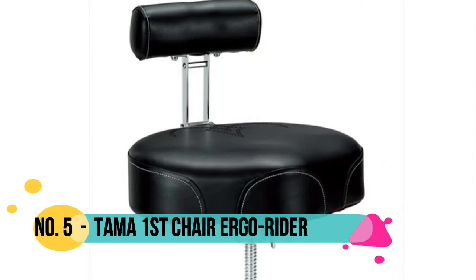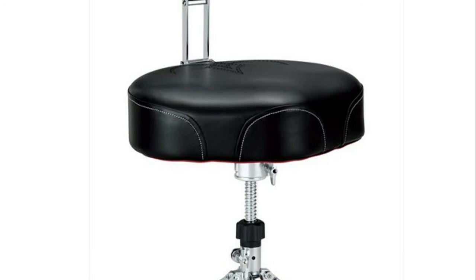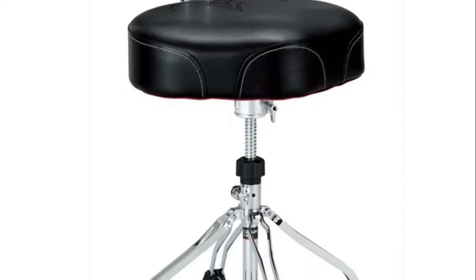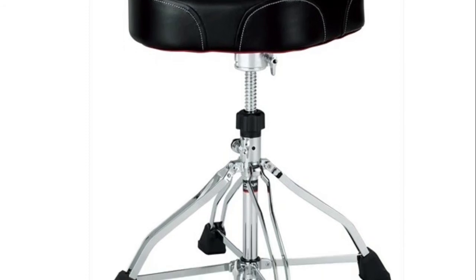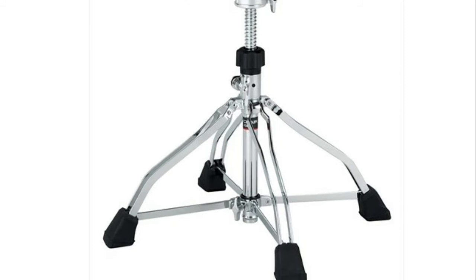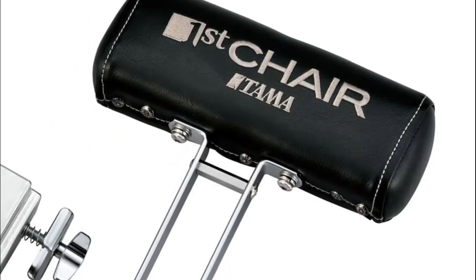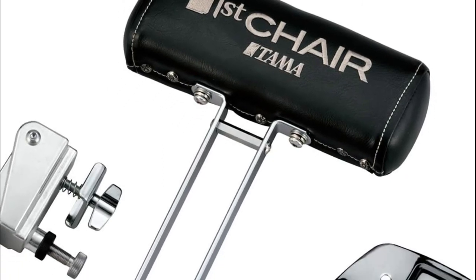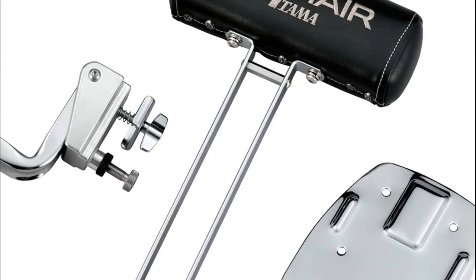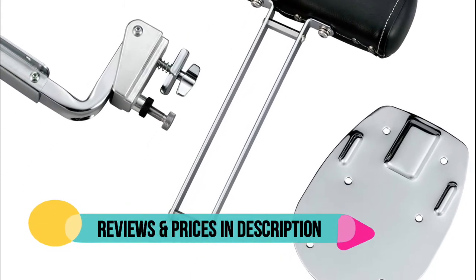Number 5: Tama First Chair Ergo Rider Drum Throne with backrest, black. The hybrid of a round seat and a saddle style seat, it offers the maneuverability of the former and the playing support of the latter. Tama's Ergo Rider Throne provides absolute ergonomic comfort and support. The front cutaway allows unimpeded thigh movement even during the most rapid double bass patterns. Both the height and angle of the backrest unit are adjustable, giving you the support you need no matter how you sit.